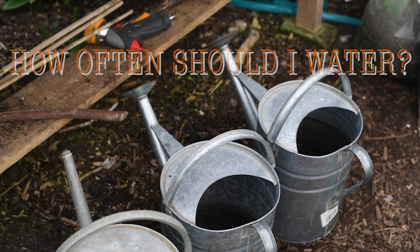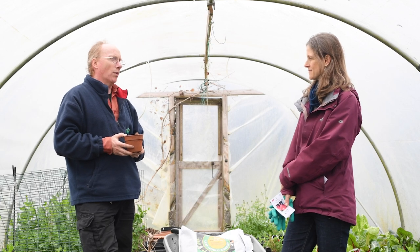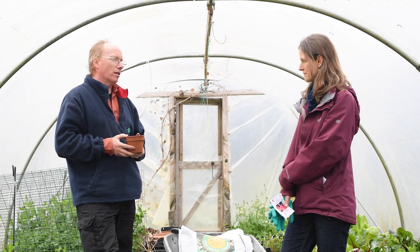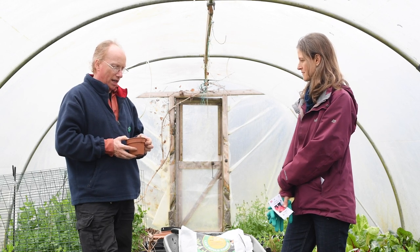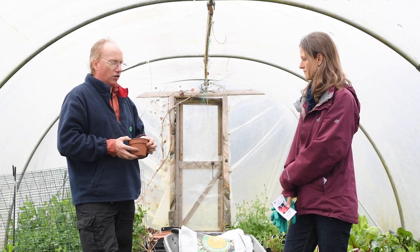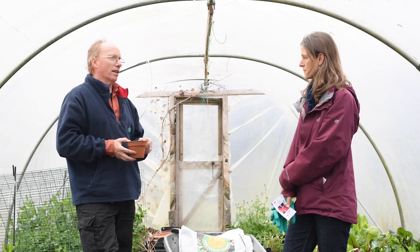You don't want them to dry out completely, but you don't want them to be sopping wet — there are roots in the air as well as water. If you're touching the compost and it feels gently moist, that's fine. If it's like water's squeezing out, then that would be too wet.